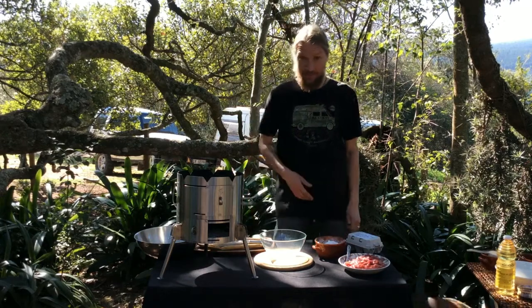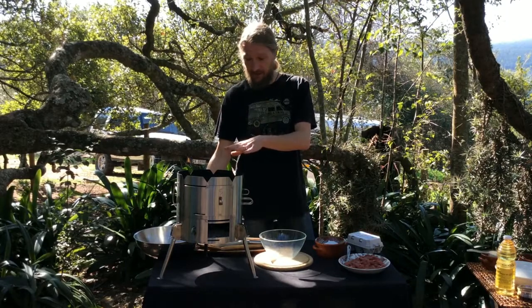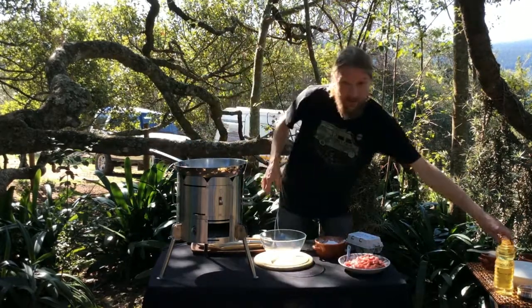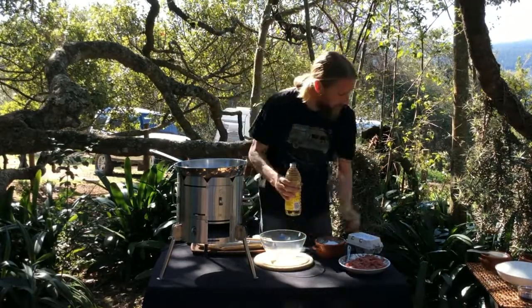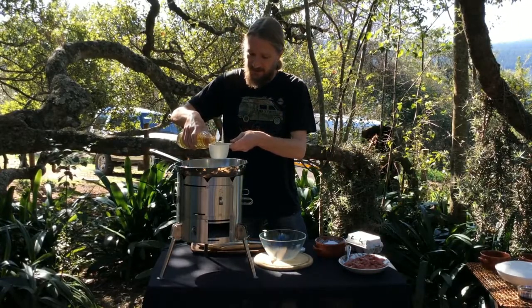Hey guys, so today we're going to cook a crispy beef stir fry on the Poiki King. Coals are up and ready and going, we've got our wok we're going to stick on, and first job is to get the oil in — you're needing two cups of oil to get going. We're going to get those in and let that heat up whilst we're getting the other stuff ready.